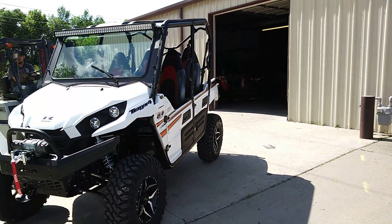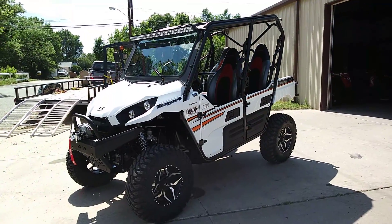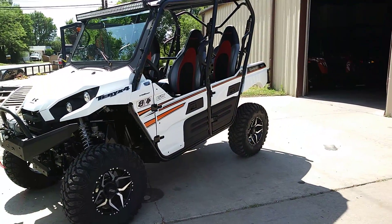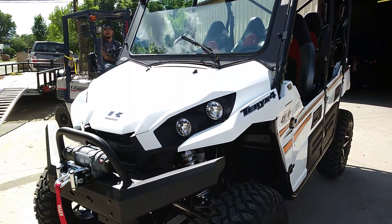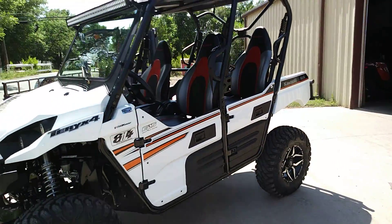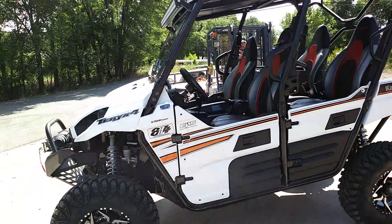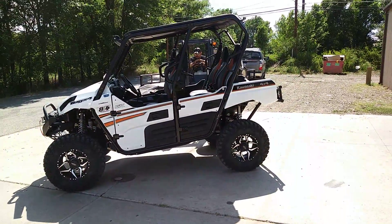Buttery smooth — I mean buttery smooth, second to none. You think a Polaris Razor rides smooth? You ride this and you won't want to be back in the Razor. Really good articulation. The T-Rexes are already awesome rock crawlers, and as a four seater with that short of a wheelbase — really nice setup on this thing.